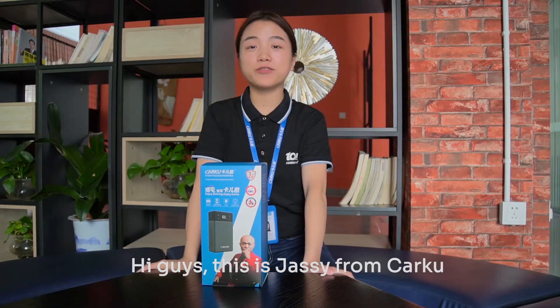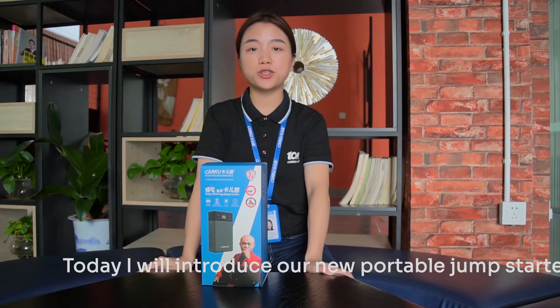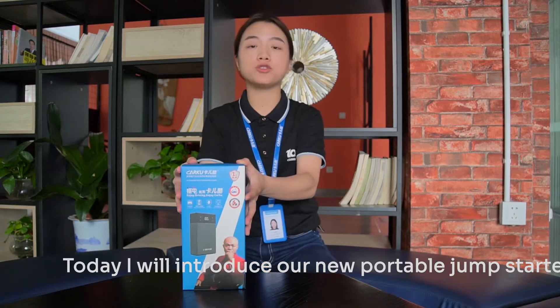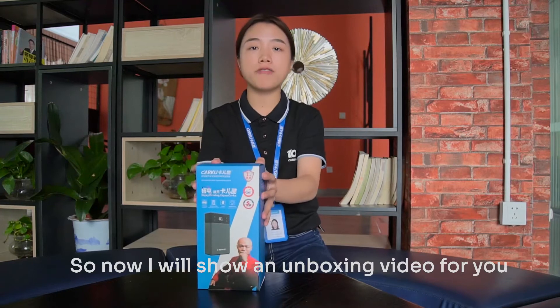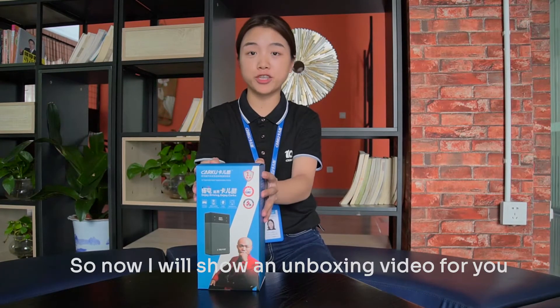Hi guys, this is Jase from Capoo. Today, I will introduce our new portable jump starter, our Empowered 211 for you. Now I will show an unboxing video for you.